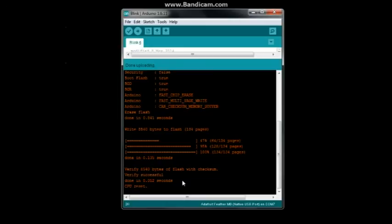That's how you install and set up the Adafruit Feather M0 on your PC. The Linux procedure is pretty much the same. If you liked this video, please like, comment, and share — and if you haven't subscribed yet, what are you waiting for?